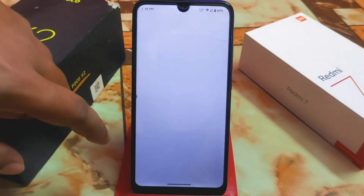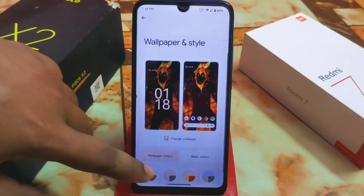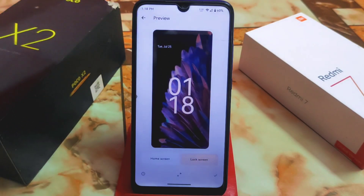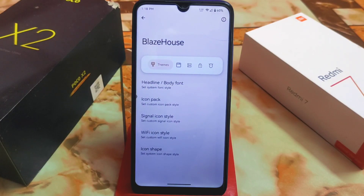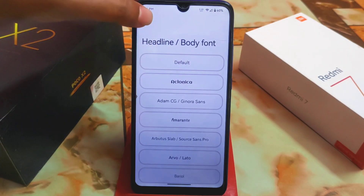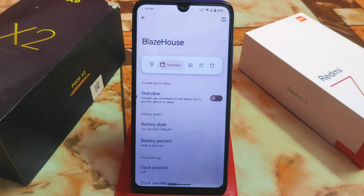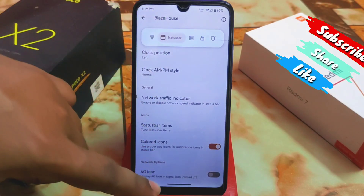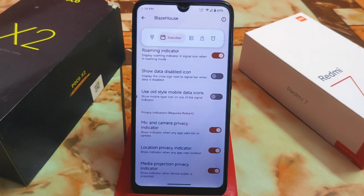In wallpaper and style you get wallpapers and other things, though only one wallpaper is included on the device. Then we have the Project Blaze house — the customization hub — where you get all necessary customizations: custom fonts, icon packs, signal icon packs, Wi-Fi compact icons, and icon shapes. In the status bar, you get battery style, battery percentage, and network indicator which is perfectly working, plus roaming indicator and 4G icon.